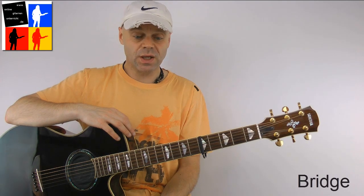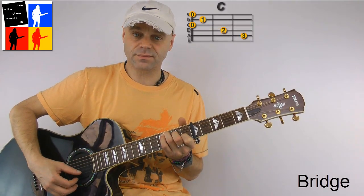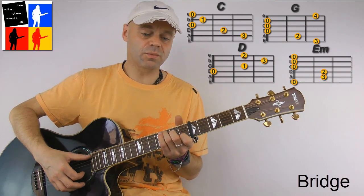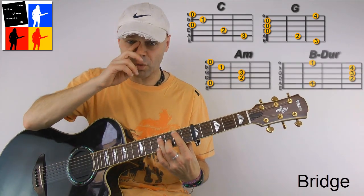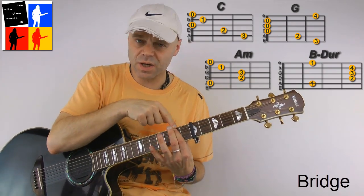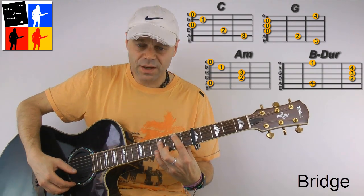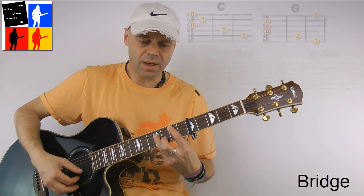Now we come to the bridge. In the bridge the chords are only strummed. We need one bar per chord. A C chord, a G chord, a D major chord, an E-minor chord. Then it starts again with C, G, A-minor. And now comes a B chord. I'll grip it the way the guitarist plays it live — I simply take my index finger and place it in the second fret after the capo on the A-string, and lay my ring finger in the fourth fret after the capo on the D, G, and B-string. You can of course also place the fingers individually. I just find it easier this way. So the whole bridge.